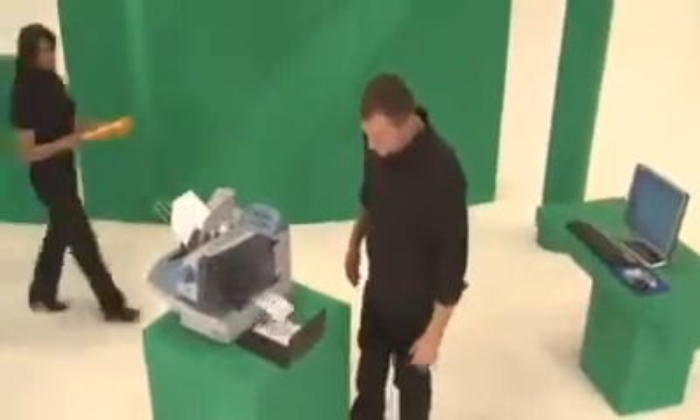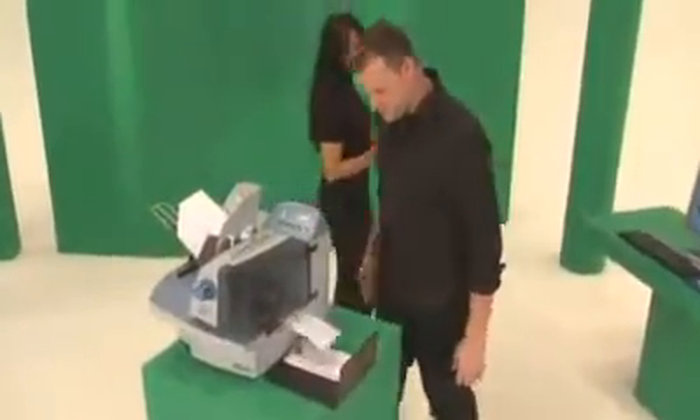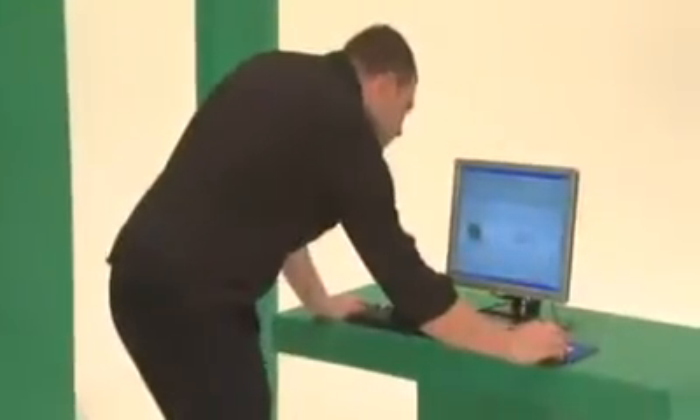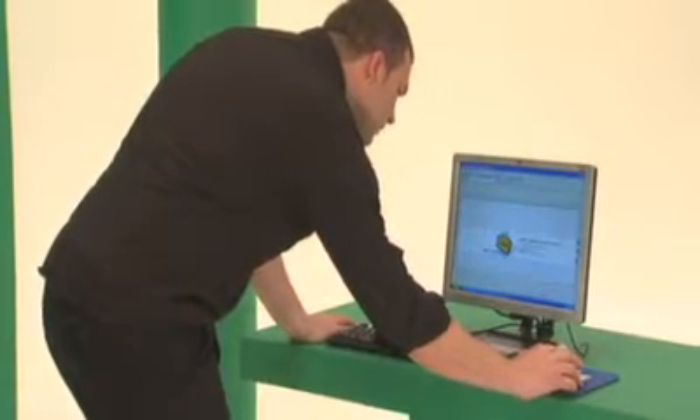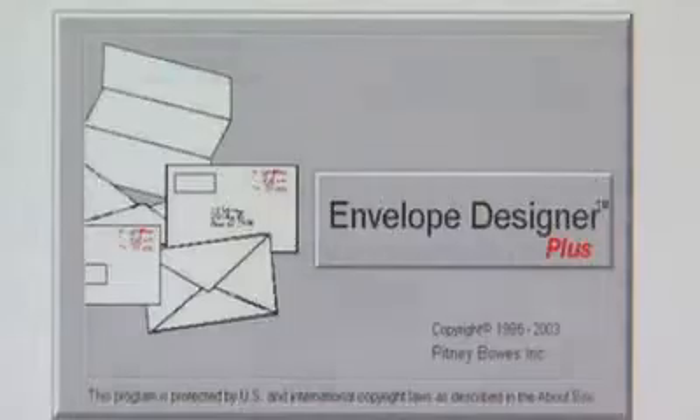Mailings are a part of doing business — shouldn't they be as easy as possible? Incorporating graphics or logos on the envelope with spot color can help make a powerful mail piece even more impressive. With our envelope designer software, you can custom design your envelope to meet the needs of each mailing, utilizing our graphics or yours to grab your customer's attention.